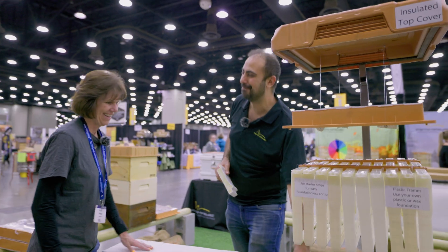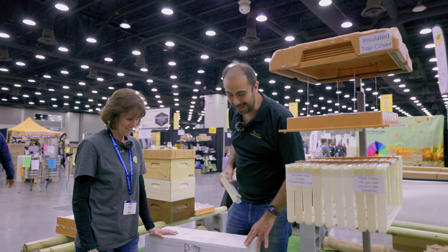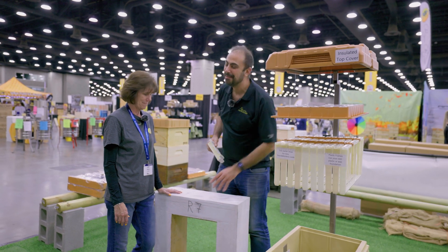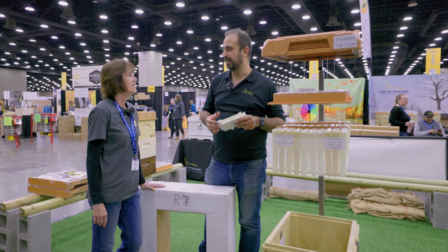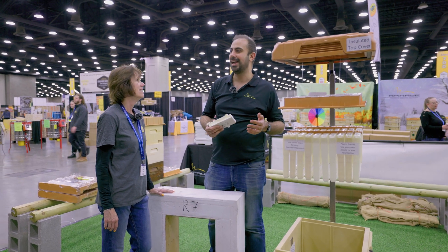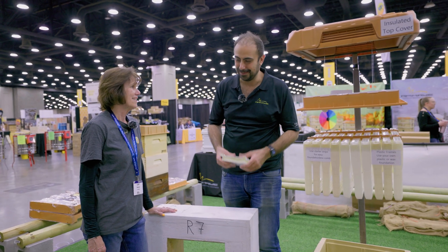My boxes are only 10 pounds versus this wooden one which is 100 pounds for the same insulation value. They also come with latches and handles. We survived many bear attacks thanks to the quality hardware and the over-engineering we've done, because my entire family is an engineer — including my grandpa.